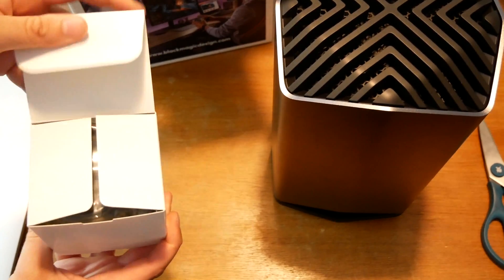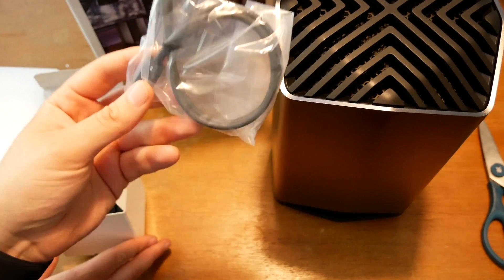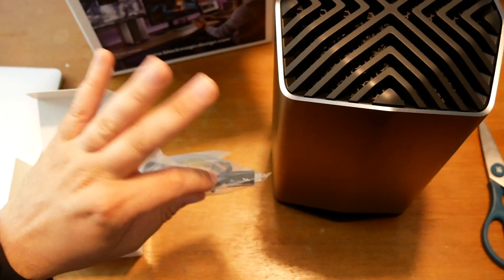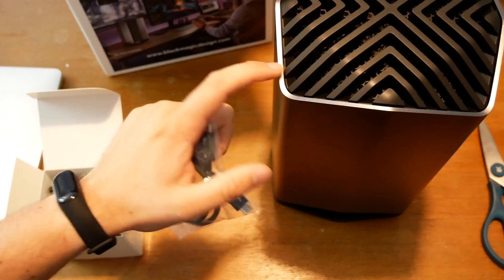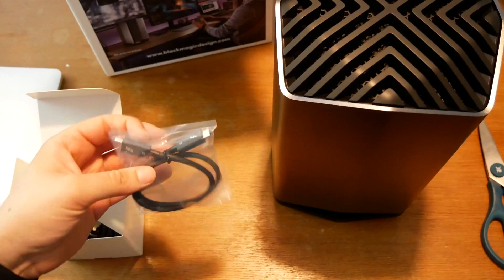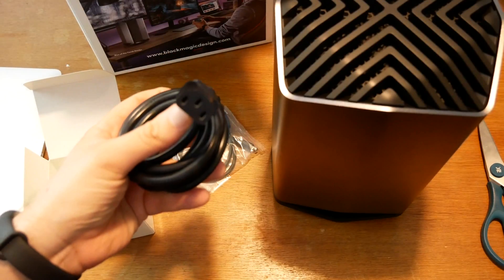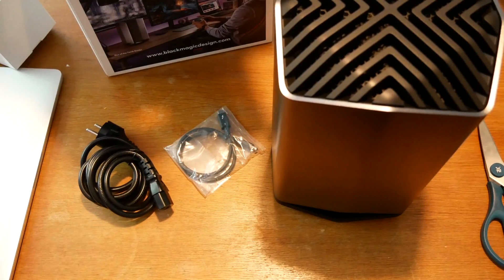Two things are still missing until we can start using it. One, a half-meter Thunderbolt 3 cable. Yes, half a meter. I know a half-meter Thunderbolt 3 cable costs normally around 30 euros. But I mean, I've just paid 700 euros for this device — give me a one-meter or two-meter cable or anything like that. This is definitely a disappointment. And we also get a normal power cord. So this is everything you get for 700 euros.